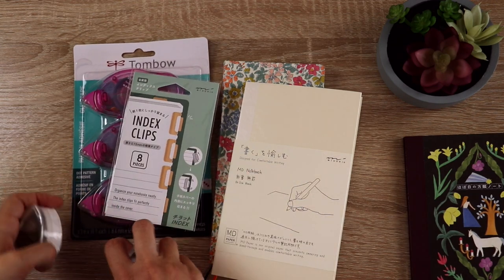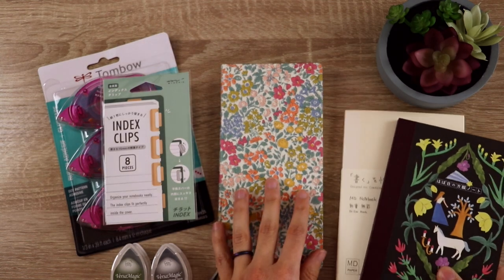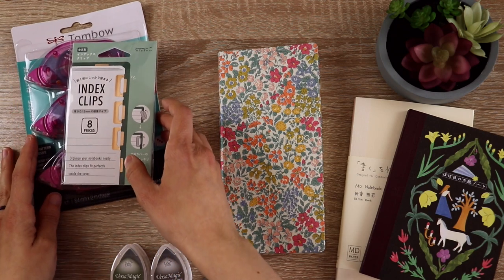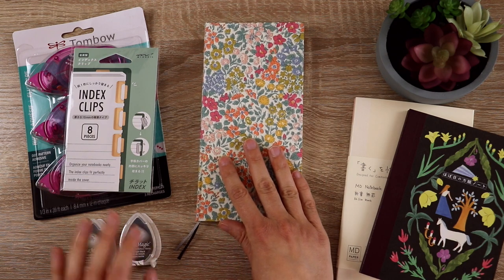Here is a little preview of the other items I got in this JetPens order. If you'd like to see me open the rest of it, I'm going to save that for the end of the video. I've set up chapters, so feel free to skip around. And now I'm going to go ahead and get started decorating my Hobonichi Weeks.